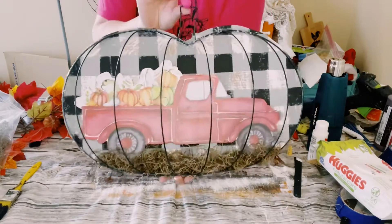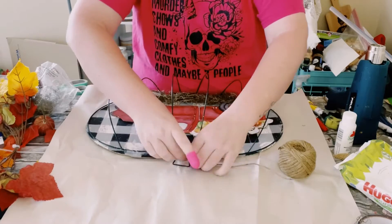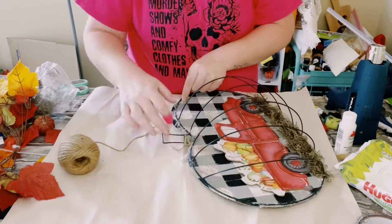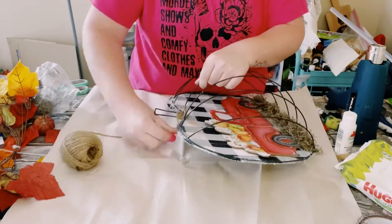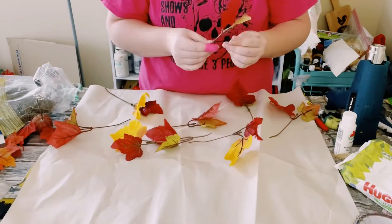I then just added some jute string to the stem of this pumpkin. All I did was just tie it off to begin with, add some hot glue just to make sure it's not moving around, and then just begin wrapping it around the stem of that wreath frame.